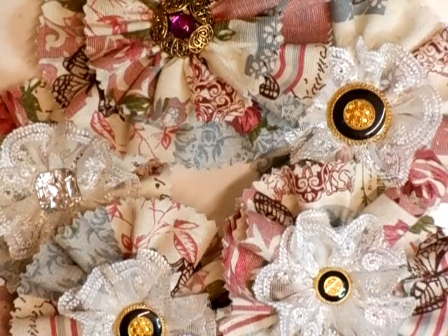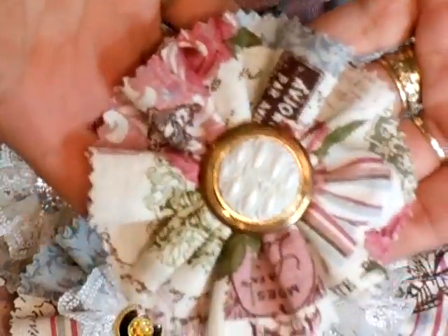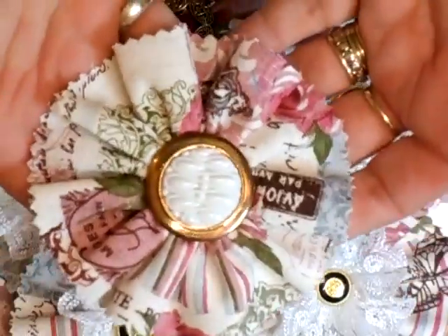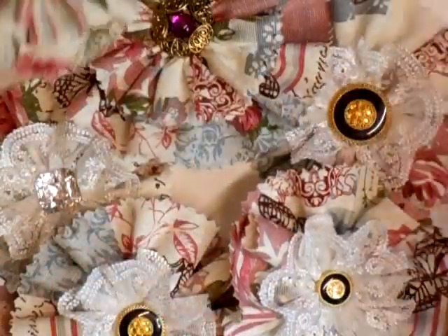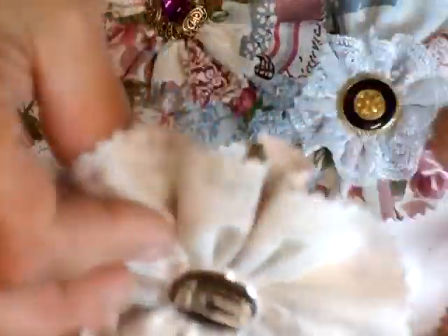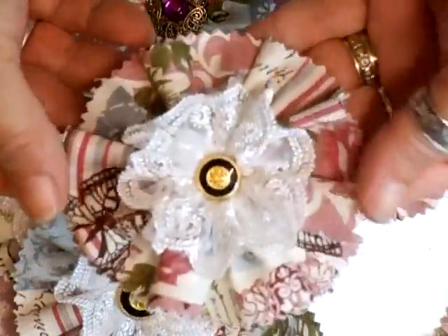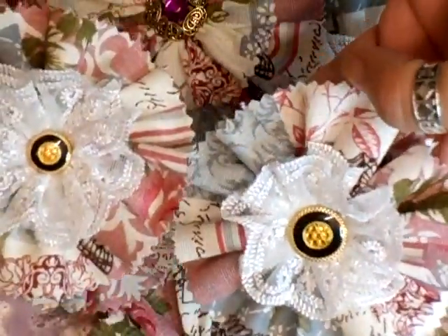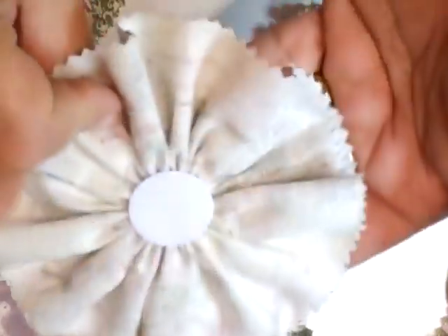Hi everyone! I've been making some more flowers. This was what I sat and did last night, so I'm just going to show you these. They are really, really pretty and I did make some into pins, like brooches and things like that. I added lace to this one and there are several of them. I like the double ones as well — they're really pretty.